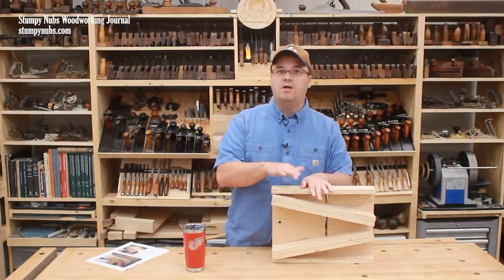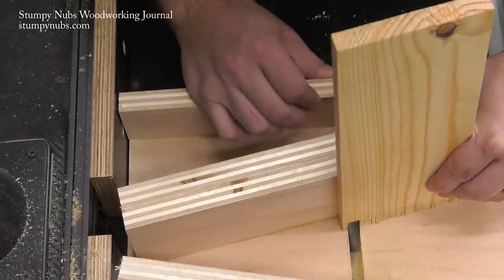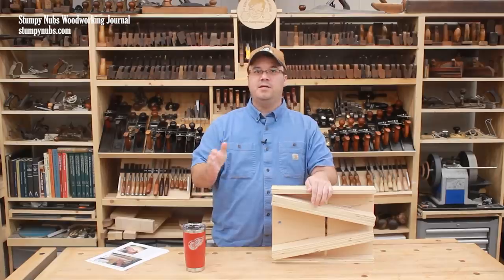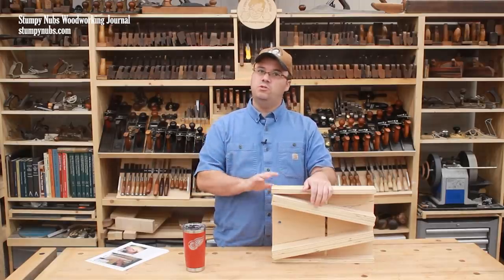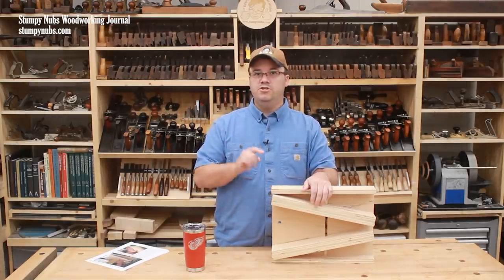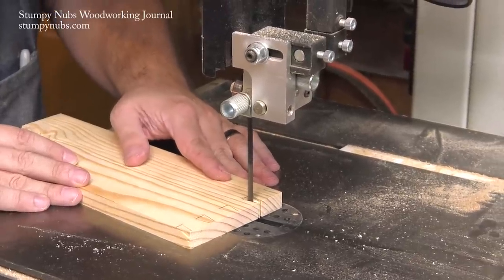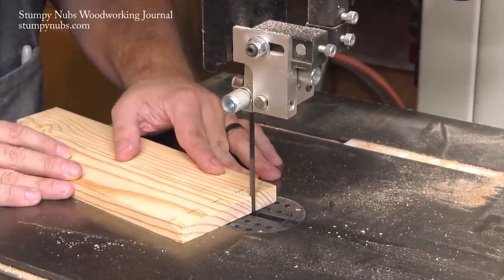In this video I'll show you how the jig cuts the pins half of the joint. Notice I said the pins half, because there is a trade-off for having something so simple and easy to use — the jig cuts the pins, and then the tails are cut at the bandsaw or with a handheld jigsaw.